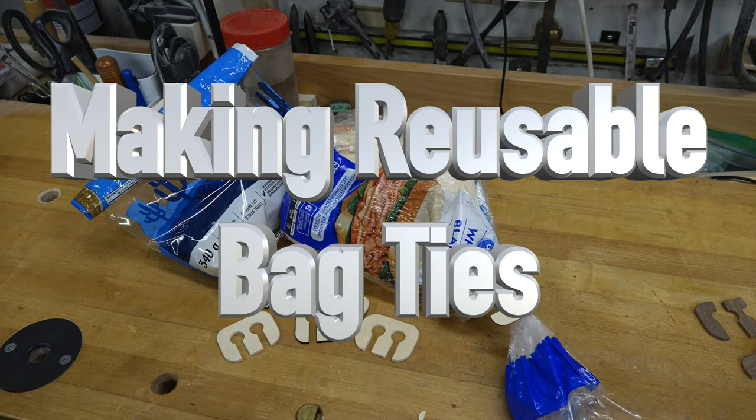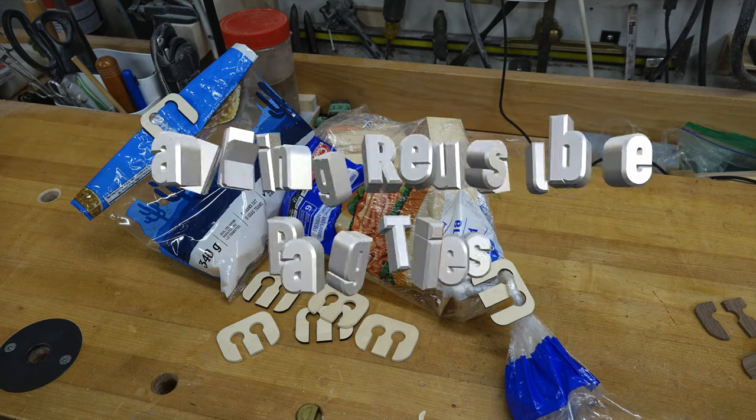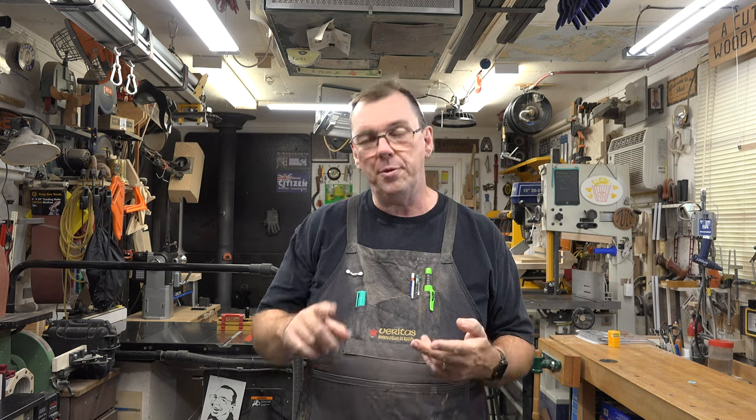Hey guys, welcome back. On this week's show we're making some reusable bag closures. There always seems to be a problem when it comes to using products that are in bags you can't seal up if they're not resealable — things go stale, things go bad. So today I'm going to show you a solution you can make in your shop to seal up those bags. They're reusable, fun to make, easy to make. I'll show you several different methods, and it all starts with a bit of layout — so let's head over to the bench.